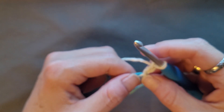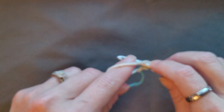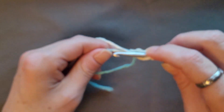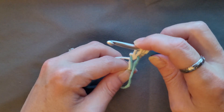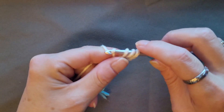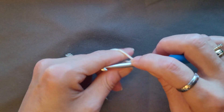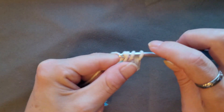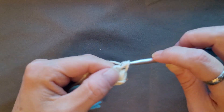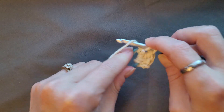You're going to go back into the ring and do three double crochets, chain two, then four double crochets — three times in the ring. So for the double crochets: yarn over, insert your hook, pull up a loop, yarn over, pull through two, yarn over, pull through two. That's one, two, and three.